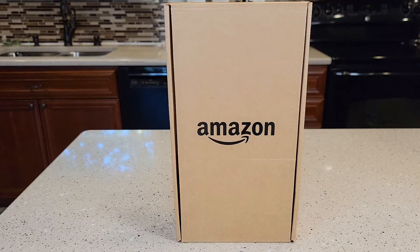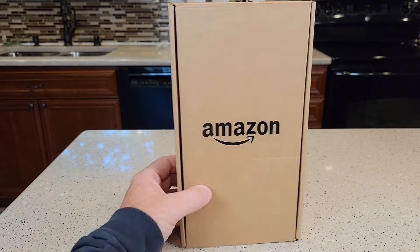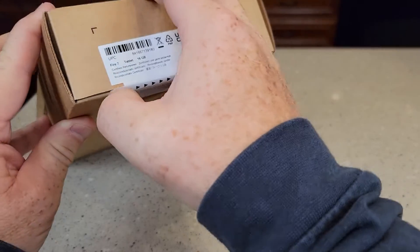This is the 2019 model, 16 gigabytes. So let's open it up and make it pretty easy.